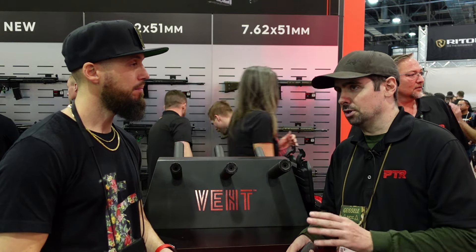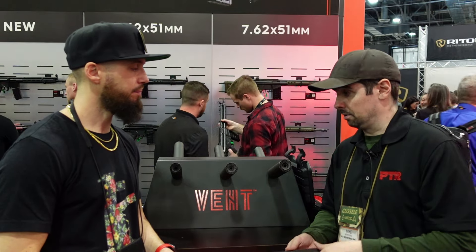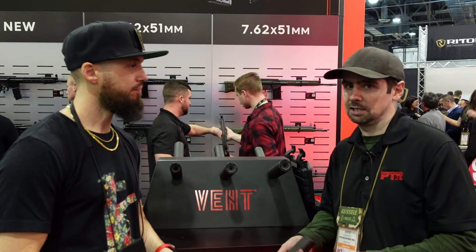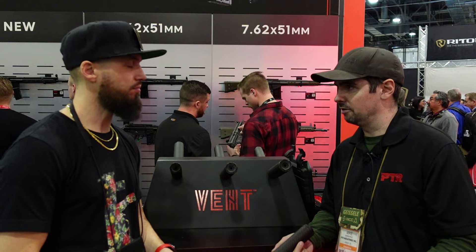They're lightweight — a little bit heavier than I would like, but that's only because they are all full auto capable right now. You'll have to go to the website to get the specific limitations on barrel length, caliber restrictions, and all that kind of stuff.